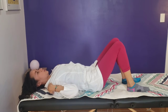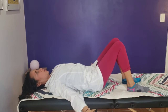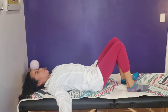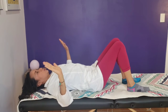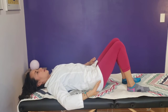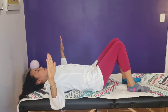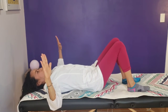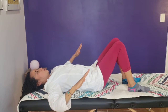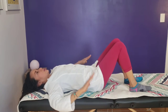Then bring those shoulders down and back. You're going to separate the arms from your body and bend your elbows. Then start rotating those arms until you touch the bed. Let me show you again: open your arms, bend the elbows so your elbows are like an L. From here, bring your hands down until they touch the yoga mat or the bed.